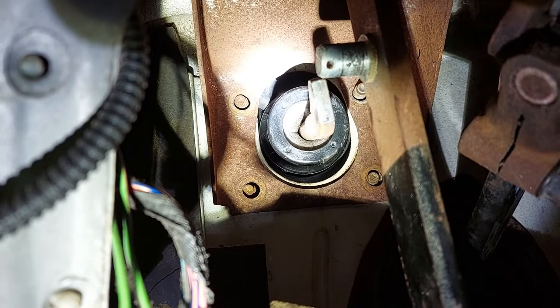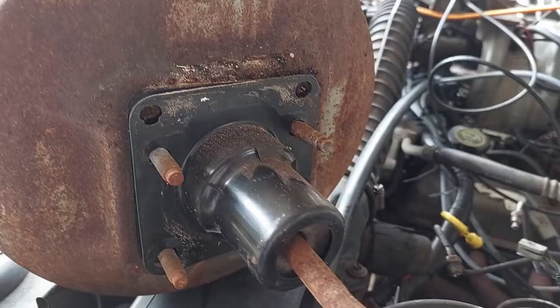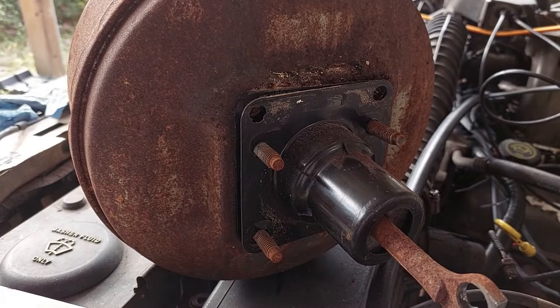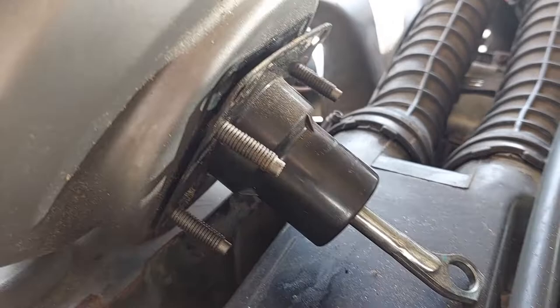Go ahead and pull it. As you can see, you pull it forward — and there you go. Booster out. In case you do not get this part with your new booster, you do need to transfer it. We'll go ahead, get the new booster out, give you some part numbers, and start working on installing it.